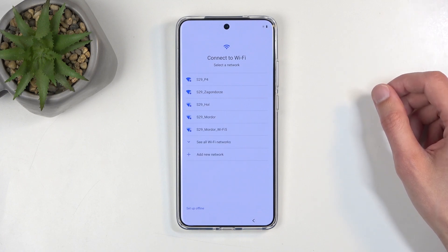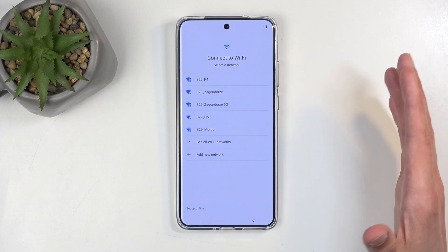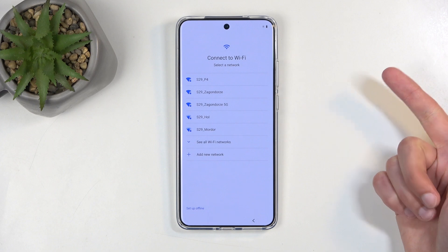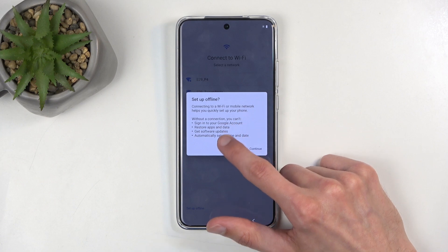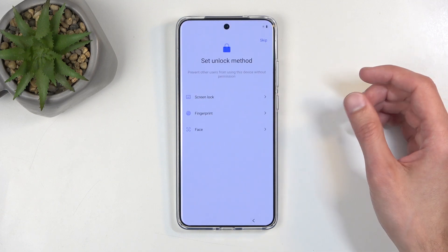Next we have Connect to Wi-Fi. In your case, you might want to connect to a network. This will set your date and time automatically and give you the option to log in to your Google account throughout the setup process. But I'm going to select Setup Offline. It also gives some information, and you also have the option to restore the device from a cloud backup, which I'll skip.